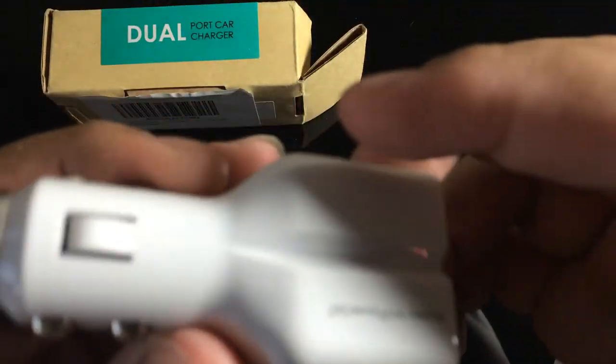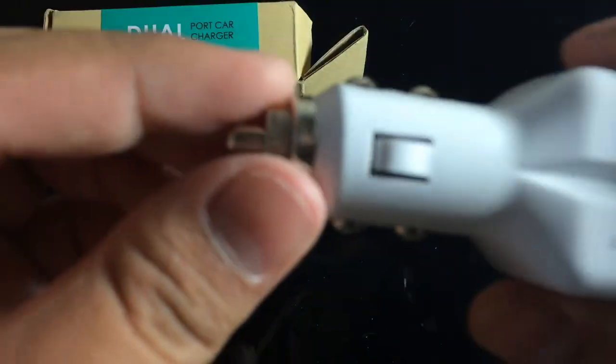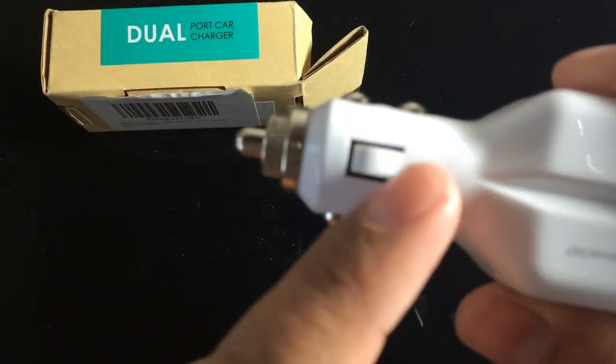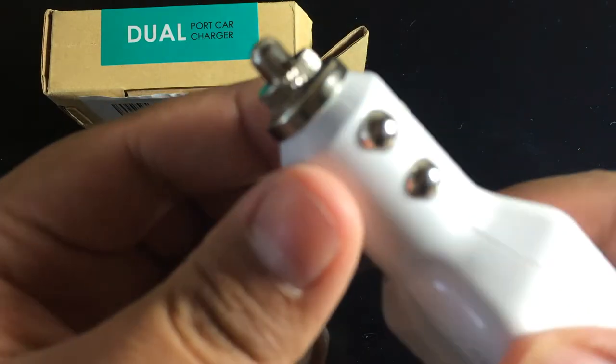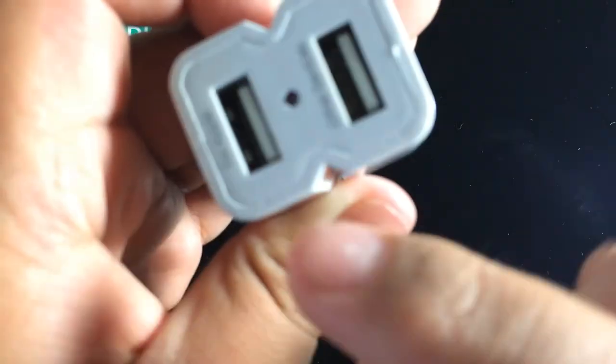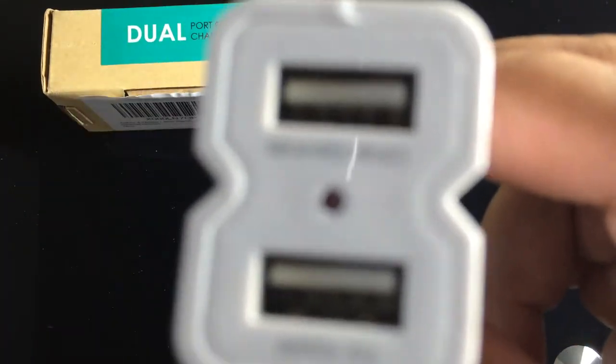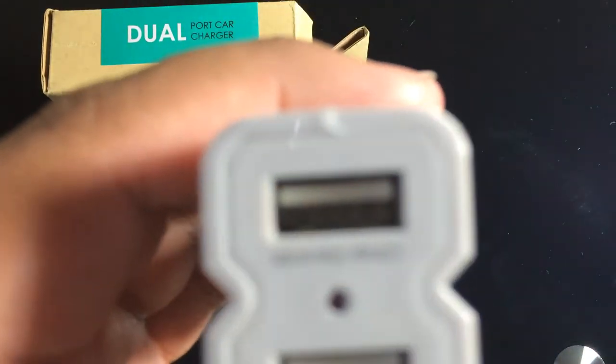Here it is in a glossy finish. This is the part that is going to go into your power outlet in your car, and these are the dual USB ports. In the middle we have one LED indicator to tell you if you have connected your USB cable correctly — so that's one feature — and we have two USB ports.